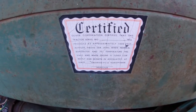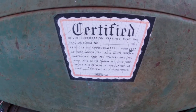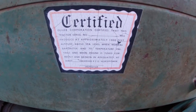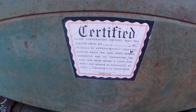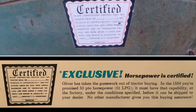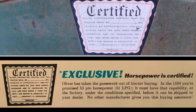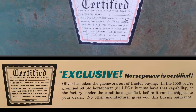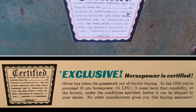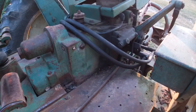After Oliver put out the 1600, the horsepower wasn't quite as impressive as people expected — the 880 was kind of putting the 1600 to shame. So by the time the 50 series came out, they came up with a program of certified horsepower, where they put a sticker on every tractor. Each one came off the line, was put on the dyno, and if it didn't make at least its guaranteed horsepower, they took it back and made adjustments until it was certified at the minimum horsepower before passing it on to the dealer for sale.